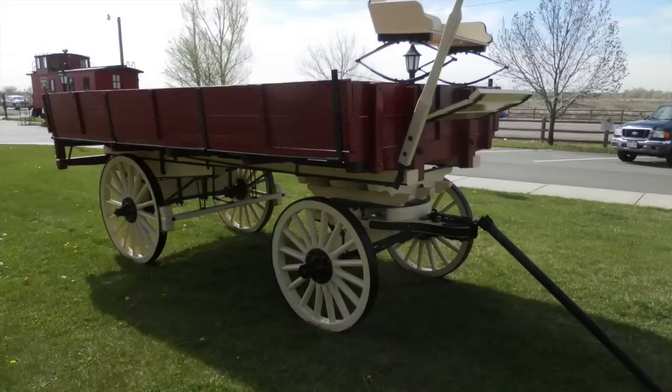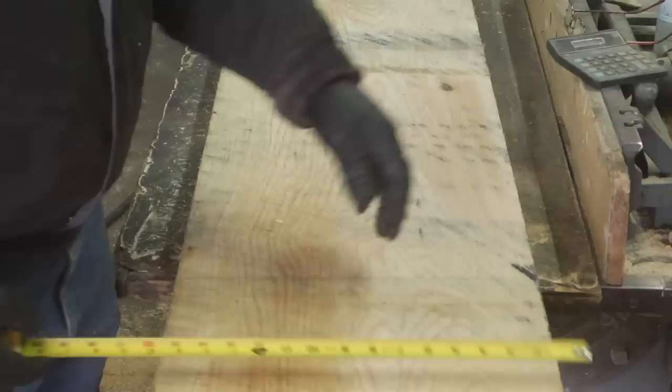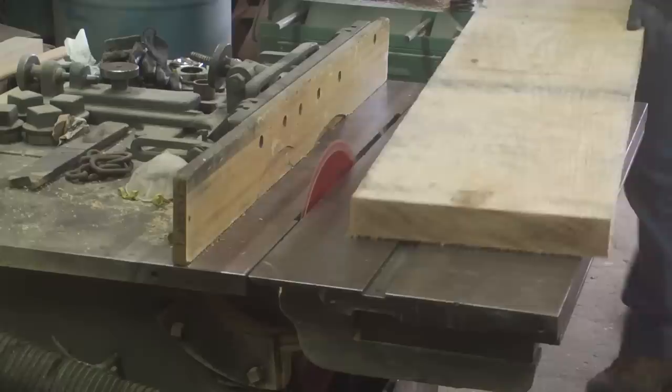Earlier this spring, the Adams County Museum was restoring a sugar beet wagon and they called and requested that I would bend the fellows for two of the wheels, one front and one back. They needed to be two and a quarter inches thick and three inches wide, and I had some air-dried red oak on hand that was just right to fill the bill.